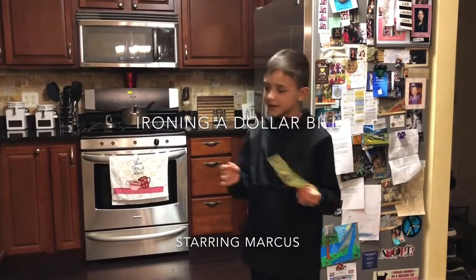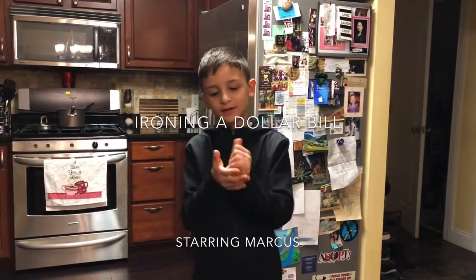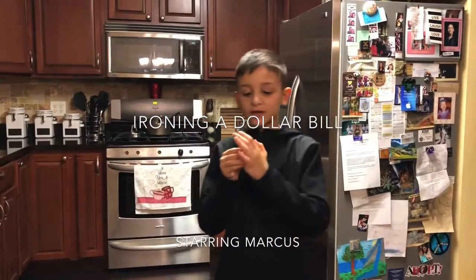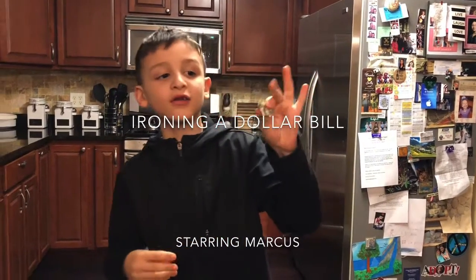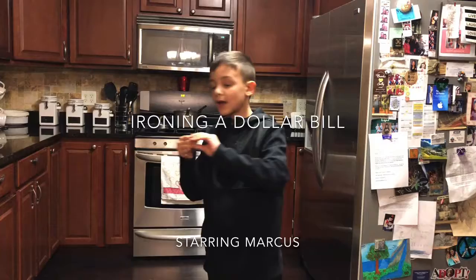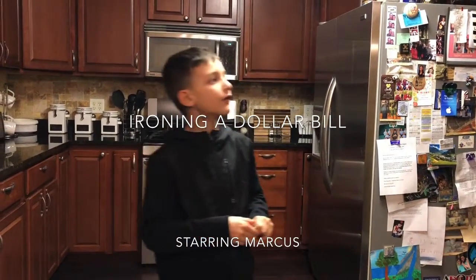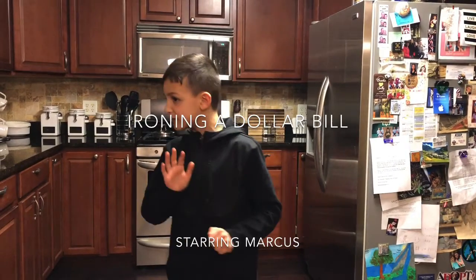Hey guys, today we're going to show you how to curl off this dollar bill. Today we are going to be showing a TikTok life hack. You crumble up your dollar bill and then somehow you open it back up and you put an iron over it and it makes it into a new one.